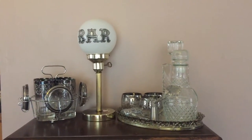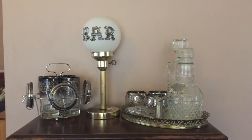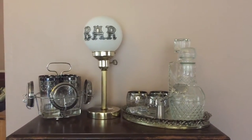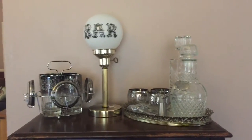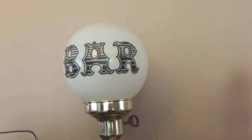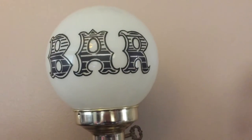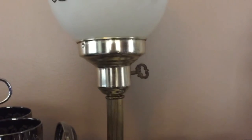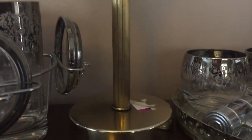I did find a set of glassware that I was going to purchase, but when I got up to the register I noticed there was a bunch of chips along the top of the ice bucket and stuff, so I decided to put it back. But I did get this really cool bar light — I love it. It has that globe on the top with a little key where you can turn the light on.